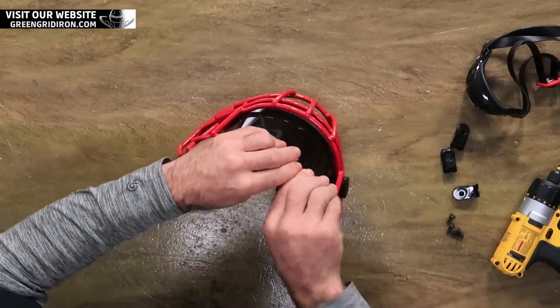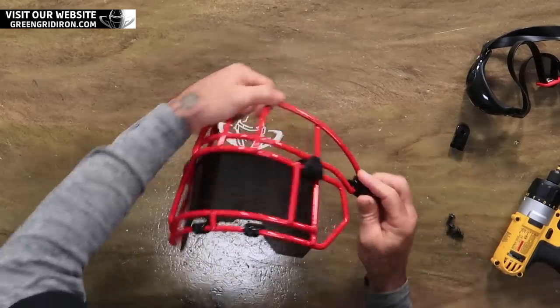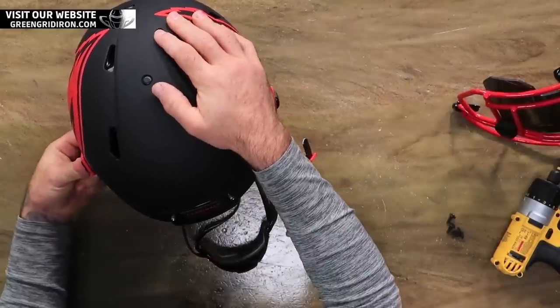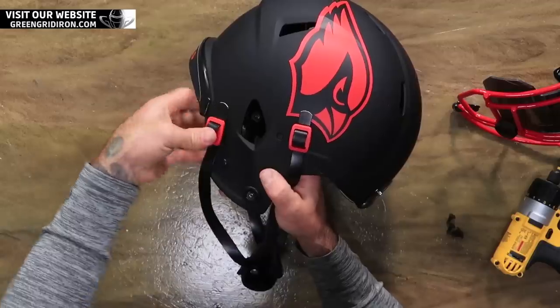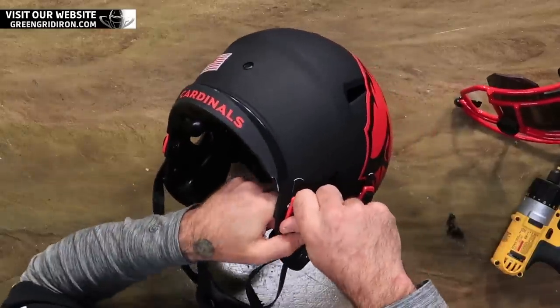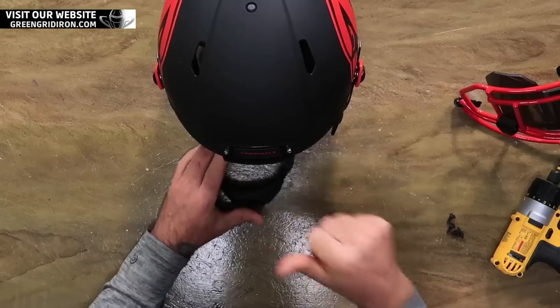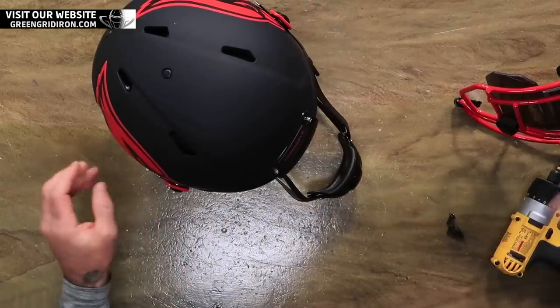Get the hardware back on this mask. SportStar buckles are difficult in a good way. Once they're on, they're on. But you gotta manhandle them.